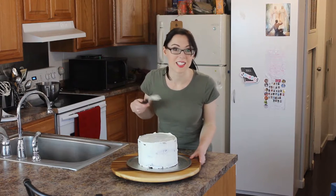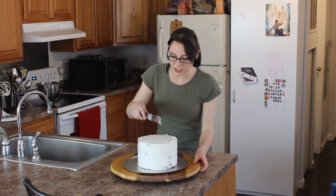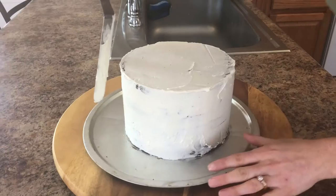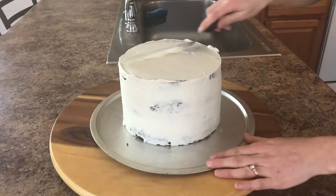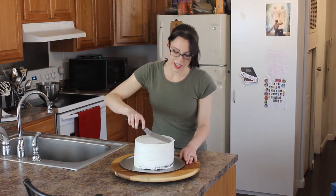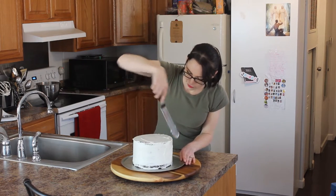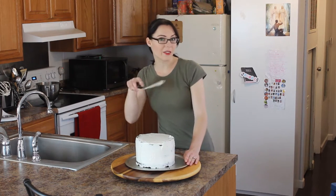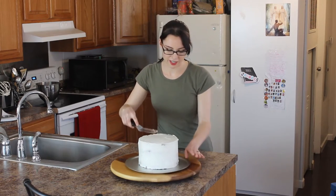Here is our delicious buttercream frosting, which I'm only using to change the color of the cake from dark chocolate to white, because I'm using a light colored fondant and I don't want the dark chocolate to show through. I'm going to use a nice light yellow fondant. I'm going to put this in the fridge to get it nice and hard, and then when I'm ready with my fondant, I'm going to bring it out and give it one thin coat of fresh frosting. That way it's still fresh and sticky so the fondant will stick to it.